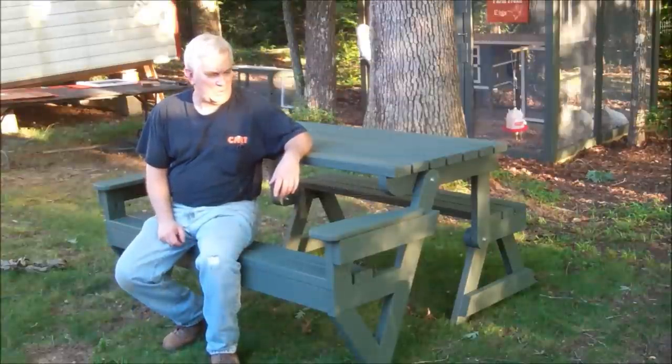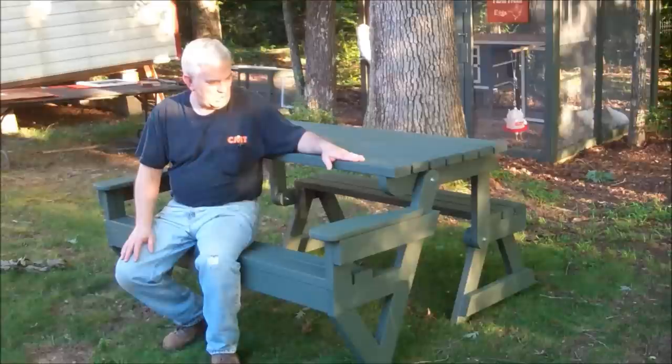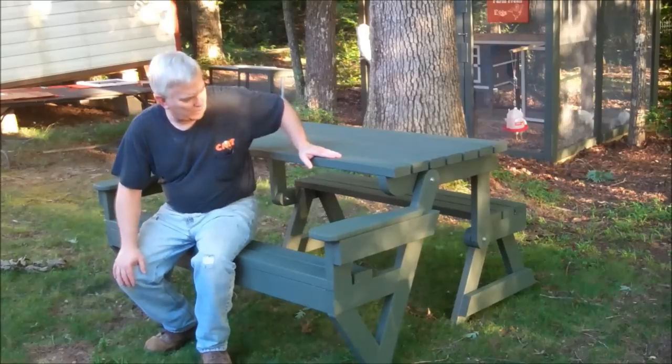Hey guys, I wanted to show you what I've been working on today. I made this neat little picnic table that also doubles as a bench, and I'll show you how that works.